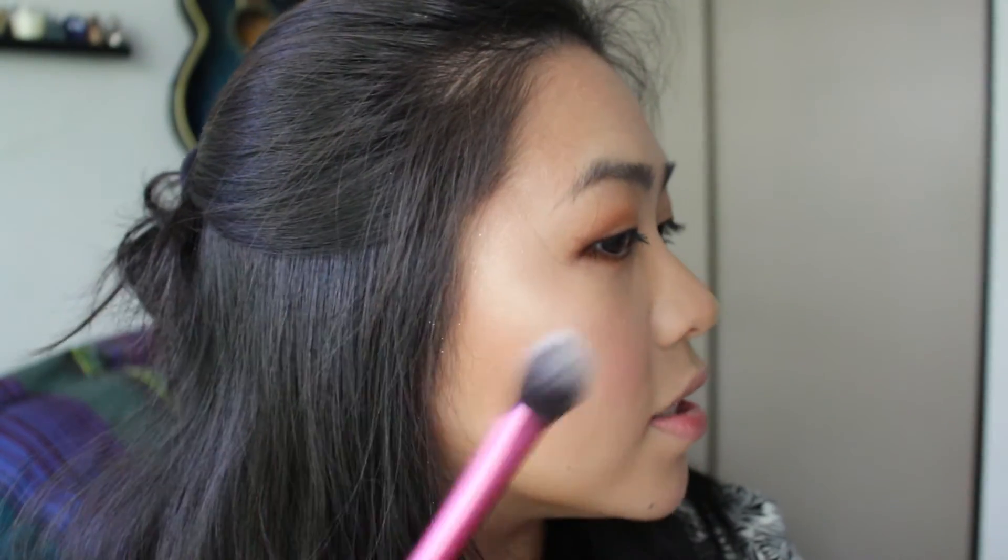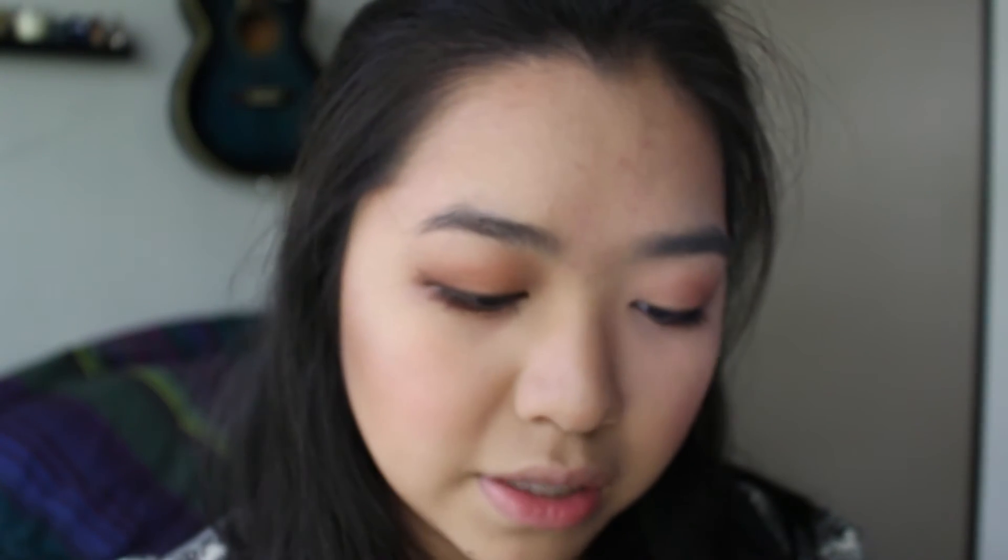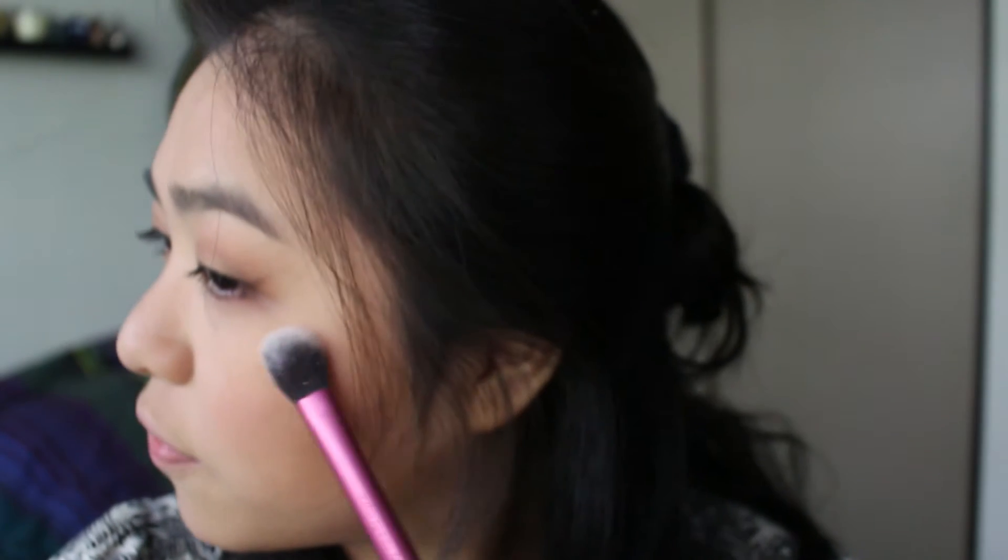Guys, I'm freaking obsessed, I love this! It's really interesting because it comes off very chunky — on my brush you can see huge flecks of glitter in it — but on the face it's just so smooth.